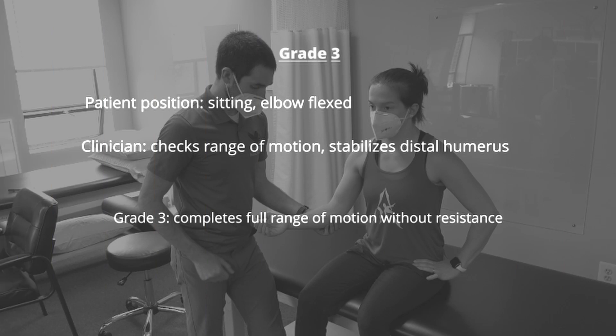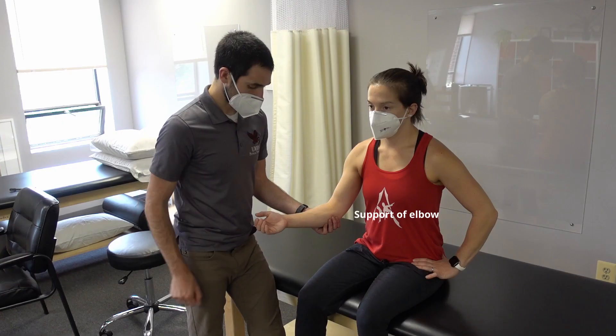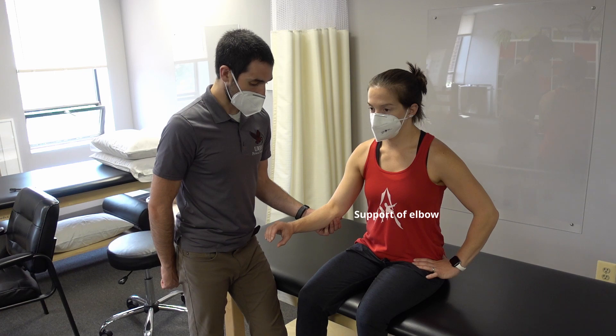When testing for grade 3, the clinician stabilizes the elbow while the patient attempts to move through pronation range of motion. If the patient is able to move through full active range of motion without resistance, they are scored as a grade 3.